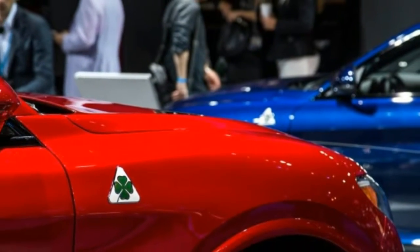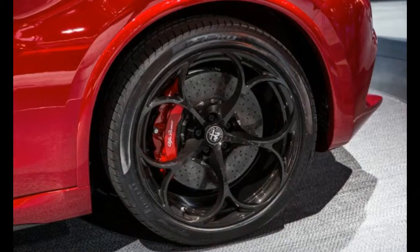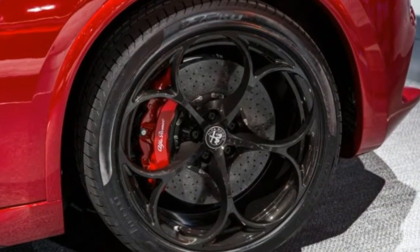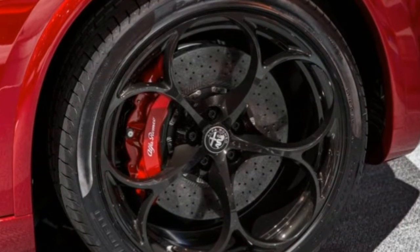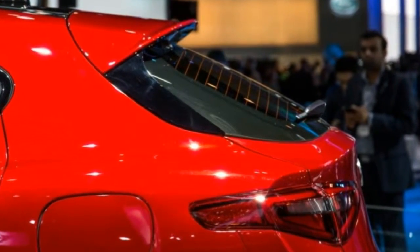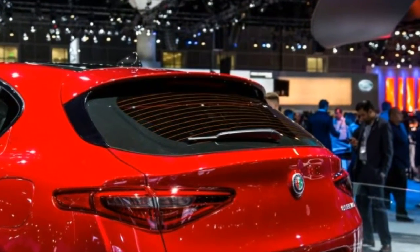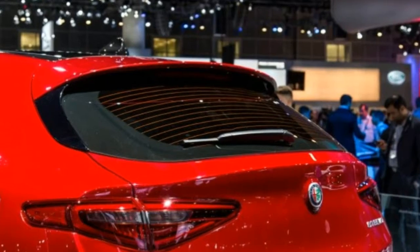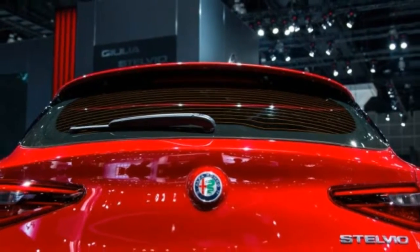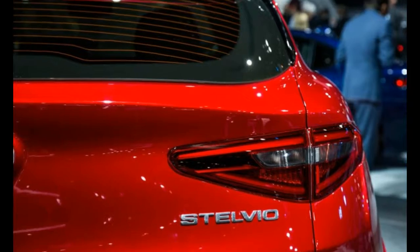The standard set of 18-inch aluminum wheels is only one of seven choices, in sizes ranging from 18 to 21 inches in diameter, and there are 13 exterior colors offered. The Ti trim adds standard 19-inch wheels, authentic wood interior trim, and an 8.8-inch infotainment screen in place of the standard 6.5-inch display.